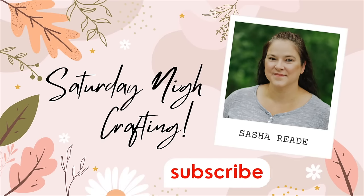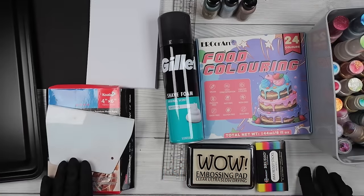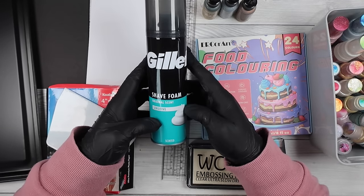Hello everyone and welcome to Saturday Night Crafting, a day late again. I got so carried away with this one and had way too much fun that I ended up working on samples and I couldn't stop, and it ended up being a whole entire day late. So I hope you enjoy this one. This is playing with shaving foam.